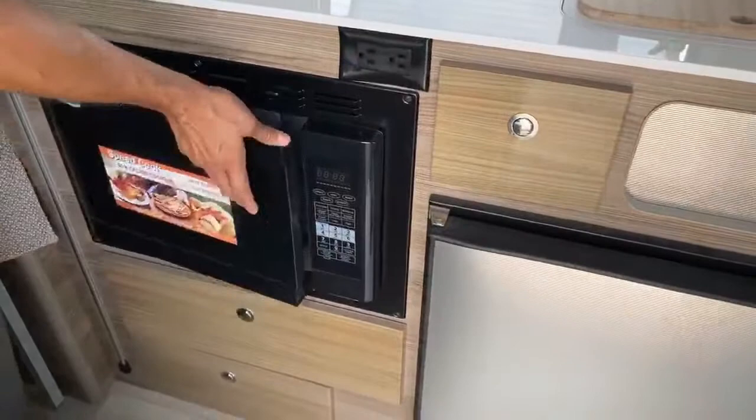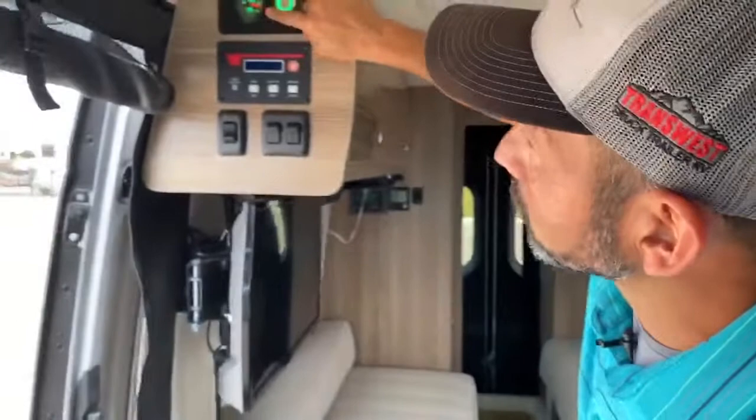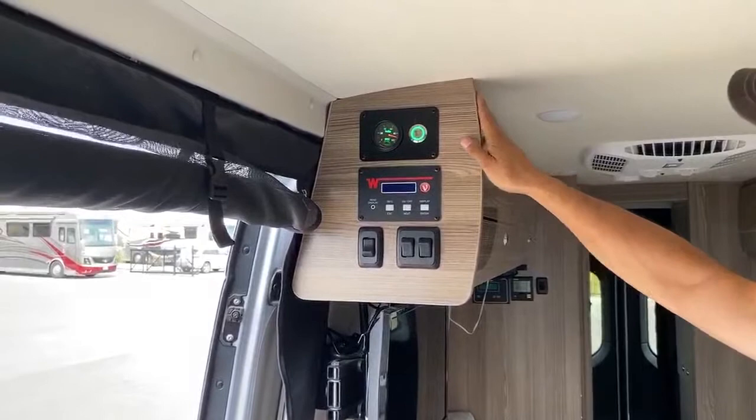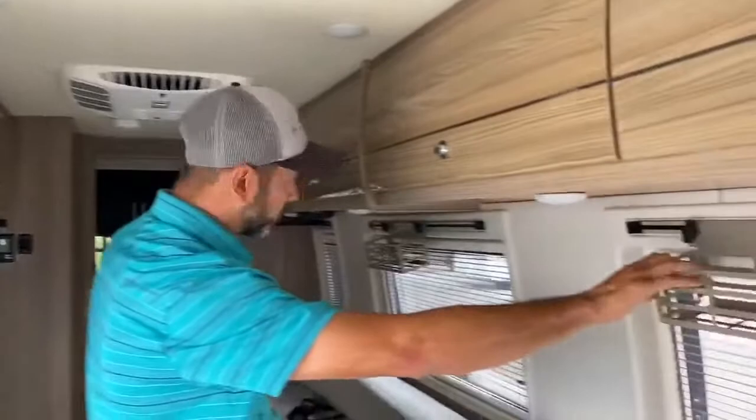Everything in this coach will run off the lithium batteries and the inverter. I'm running the air conditioner — it's been running now for probably an hour or so. Right here is our Volta system. You can see that we are still at 90% charge after running the air conditioner for about an hour. Here's your lights — this is your patio light on the outside and your running board lights.